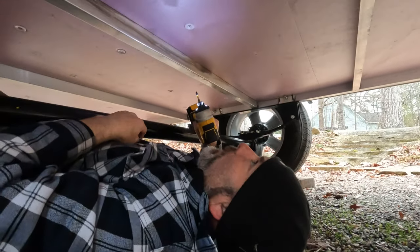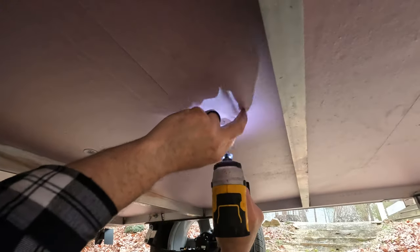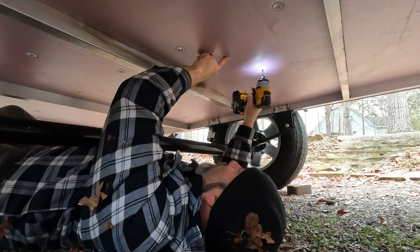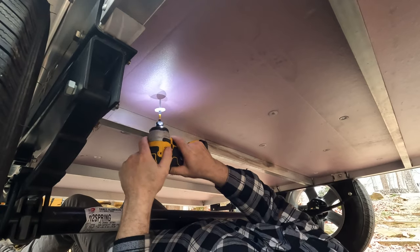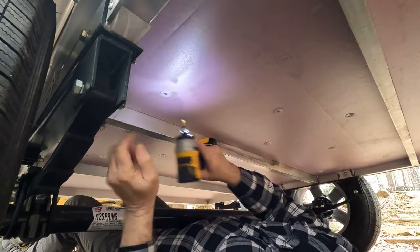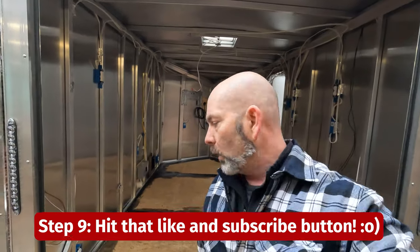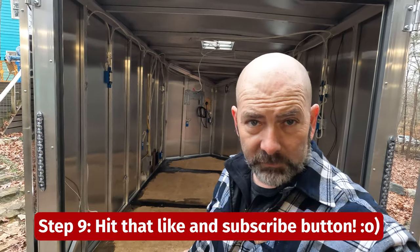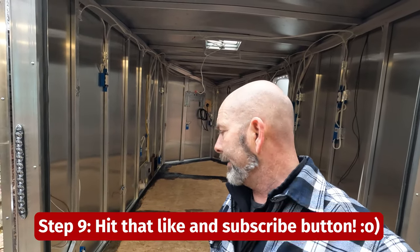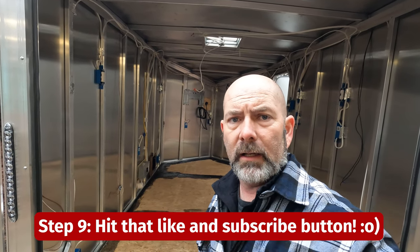We're securing the insulation up here with grip cap screws — putting about eight of them in each board. We got the floor in, we got the insulation in, we got it secured up underneath, so everything is in good shape. We won't have to worry about any floors rotting. Doing things yourself, stepping outside the box, not being afraid to try new things allows you to be free.